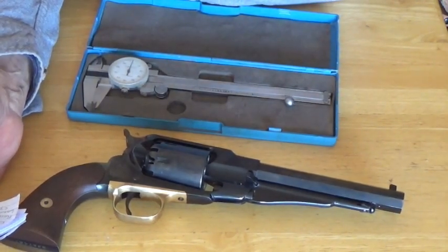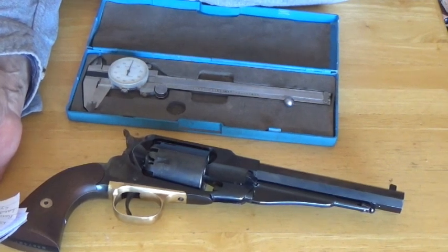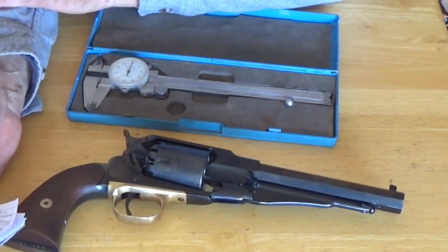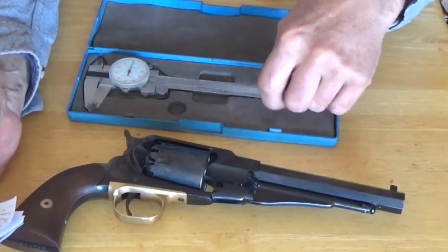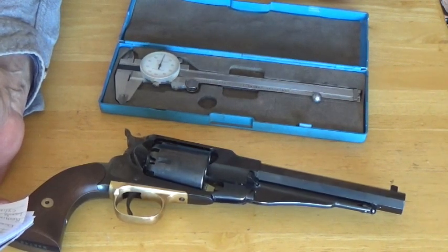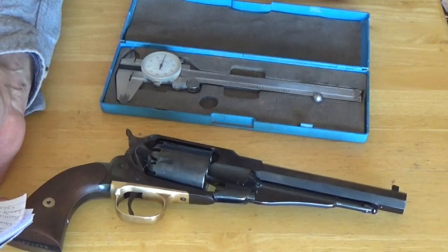I initially thought Pietta messed up in boring these, but I happened to be watching the Old Ranger channel where he was fitting conicals into cylinders. The first gun he measured — an older Colt reproduction — measured 0.366 or 0.364, so it's apparently not that unusual. Since I'm shooting a 0.380 round ball, in order to fit it into a 0.365 cylinder, I'm shaving off 15 thousandths of an inch of lead.